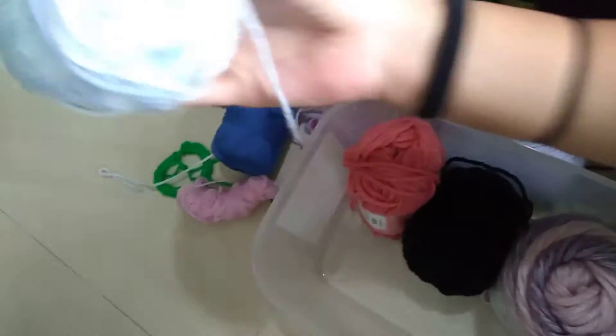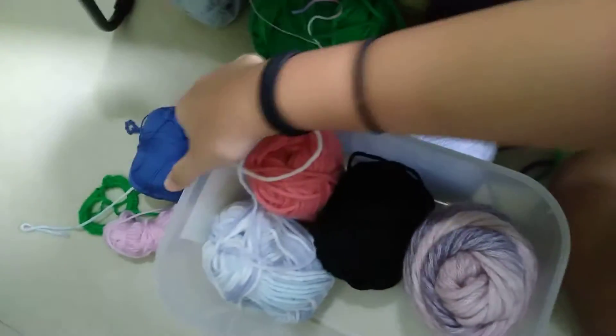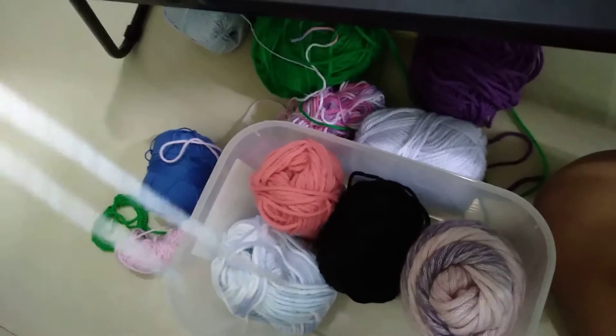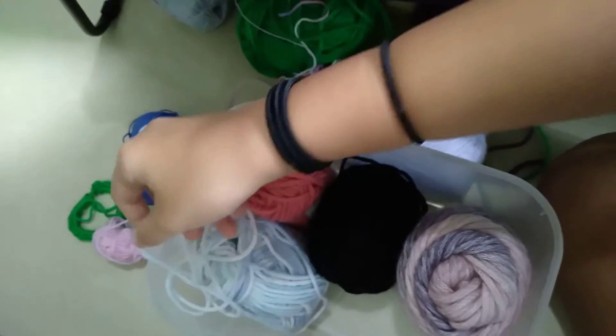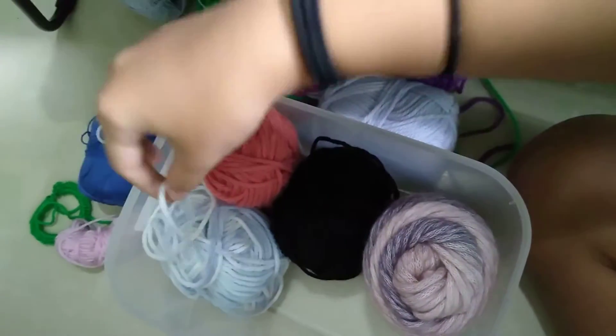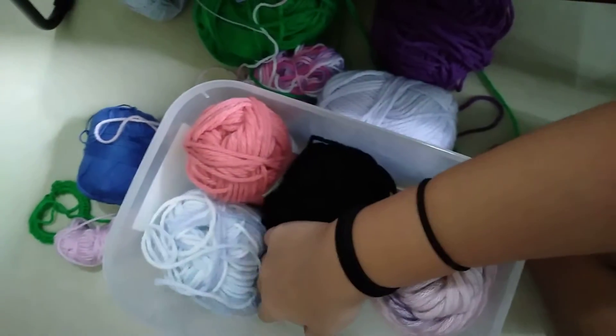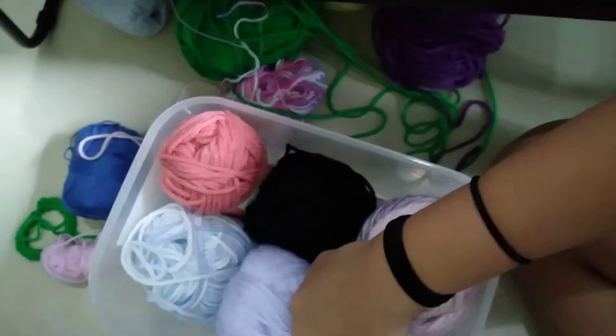So I have a lot of yarn over here. Just putting them in — all these. You can go check out my other videos. I'll be posting three times a week. You guys can go and watch as well.